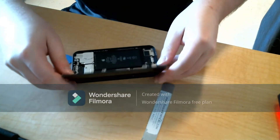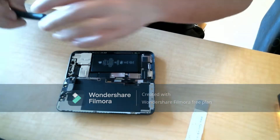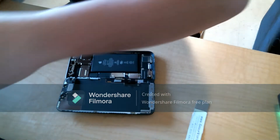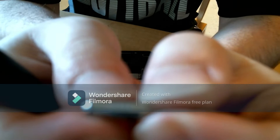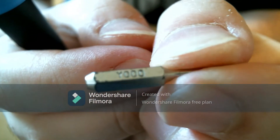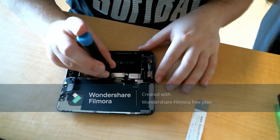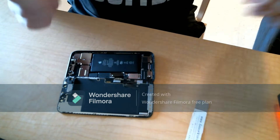Once the screen is open, you want to open it away from the flexes that connect the screen to the main base of the phone. I get my little petri dish ready to put screws in, and next I'm using this Y bit — it's got a Y and then three zeros — to open up this first panel, which covers the battery flex that we want to disconnect first.